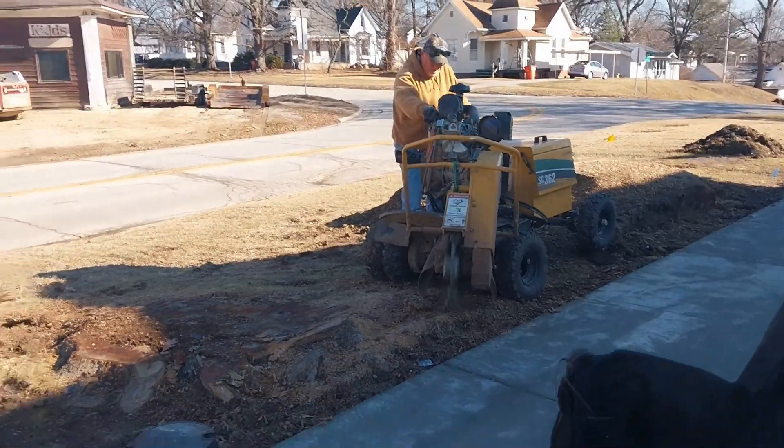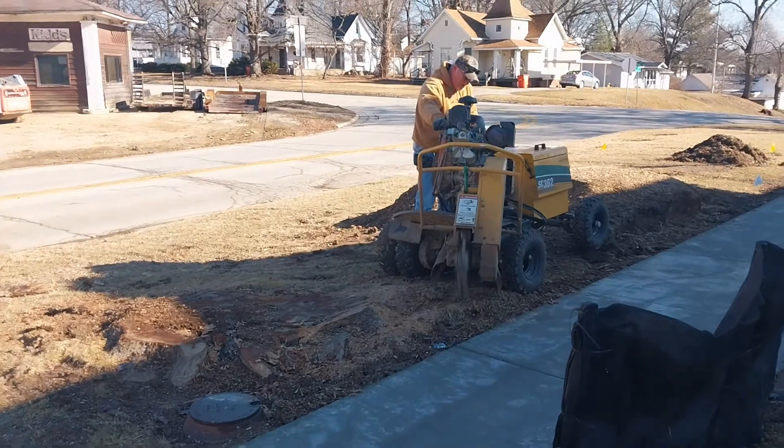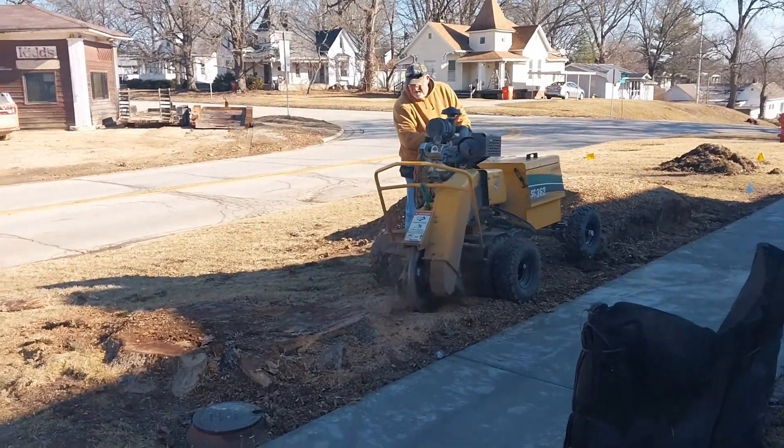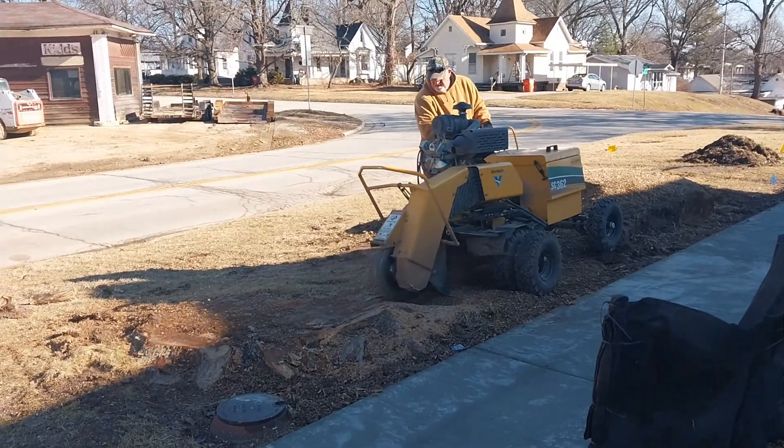Welcome back folks. Today we're going to be grinding a couple of stumps here in town. We've got a gas line and a water meter nearby. Wish us luck.